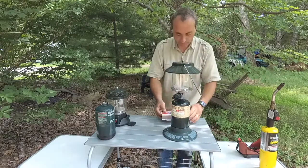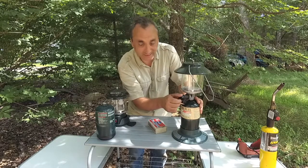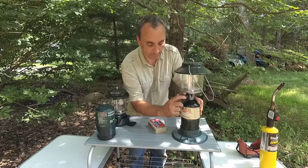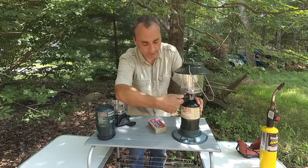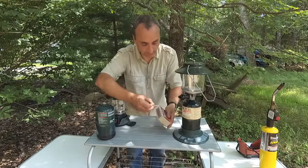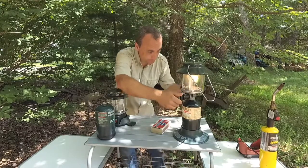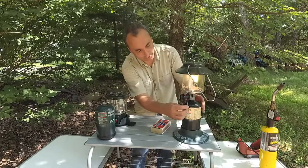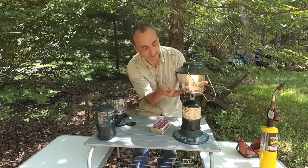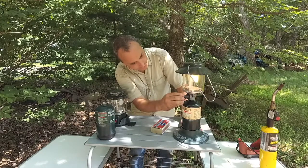How do you light this one? Very simple — you light it with a match. You're just going to turn the valve, get your match lit, and then turn it on. You're going to hear propane start to come out. Get your match up inside one of the several holes in the base of this plate, turn it on, and you're good to go.